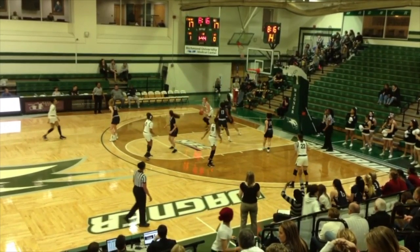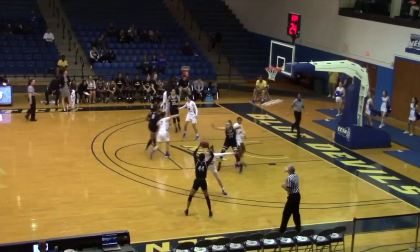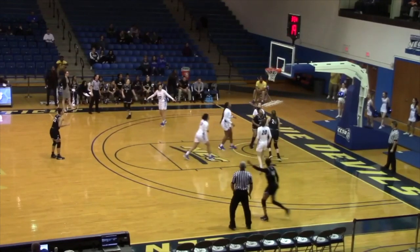As you see, the shoulder fake taught to Amelia to go back the other way is used to fake the defender and create more space to get the fadeaway shot off.